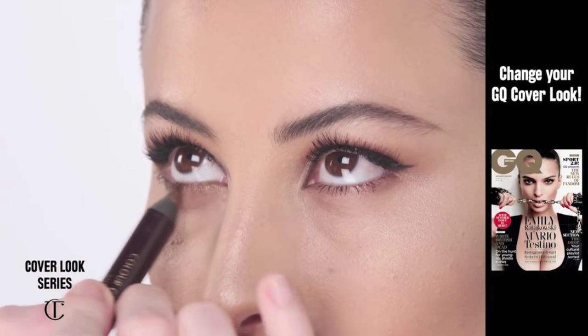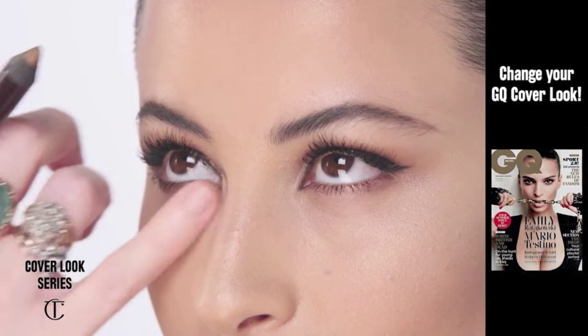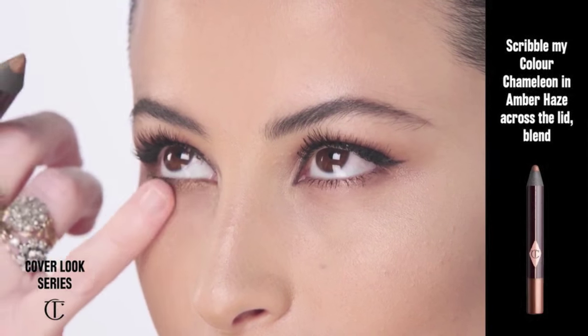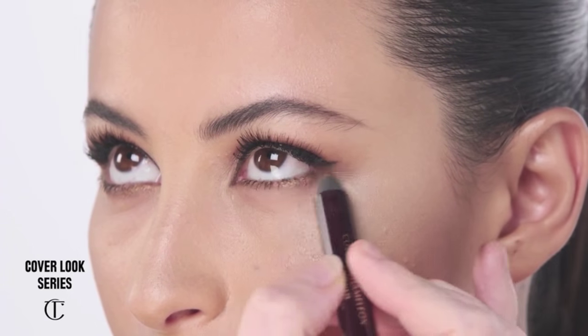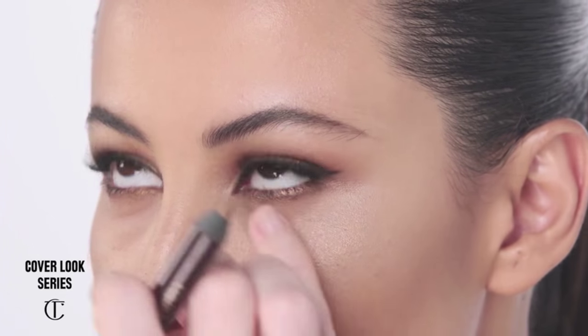And now for the alternative GQ cover of Emily Ratajkowski, we are going to pop on a little bit more of the Colour Chameleon in Amber Haze underneath the eyes, and just smudge that in. It's so easy and quick. Gorgeous.